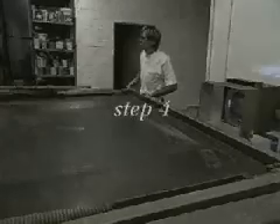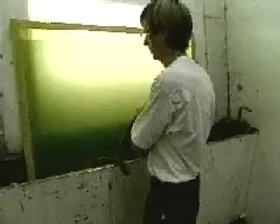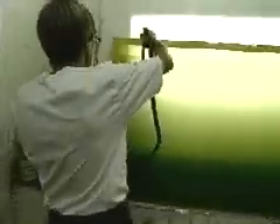Step 4: Washing the screen. The screen is then washed with a pressure hose. The areas of emulsion that did not harden wash away. The ink will pass through these open areas of the screen, resulting in a positive image identical to the original photograph.